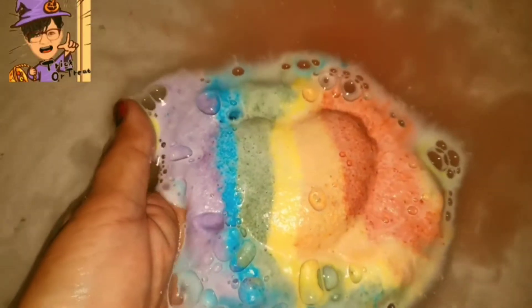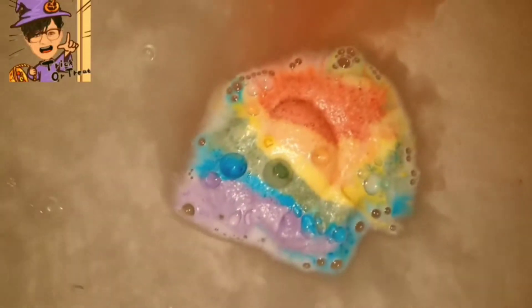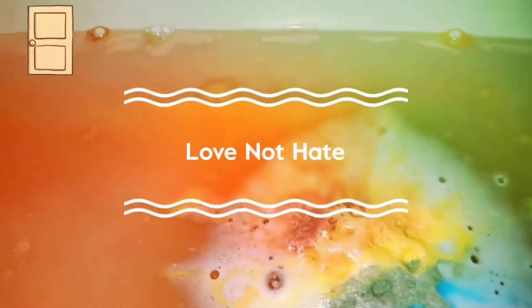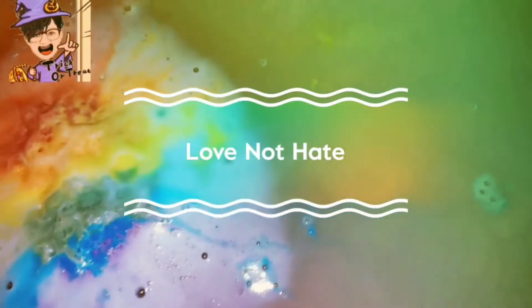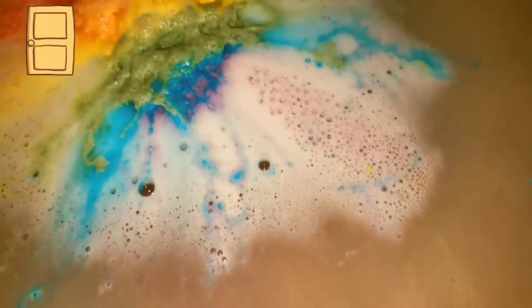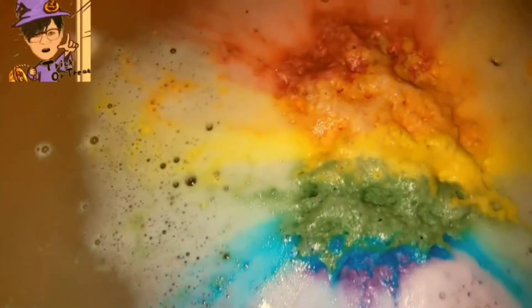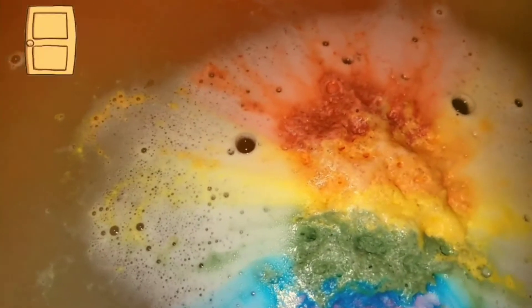I'm going to drop it. Very foamy, and it's a floater. It's putting out a little red and yellow color there. We have the yellow, and it looks like it's glittery too. There's some blue, and the purple coming out is just very light purple, but the red is putting up almost like an orangey color to the tub — so it's like an orangey red.